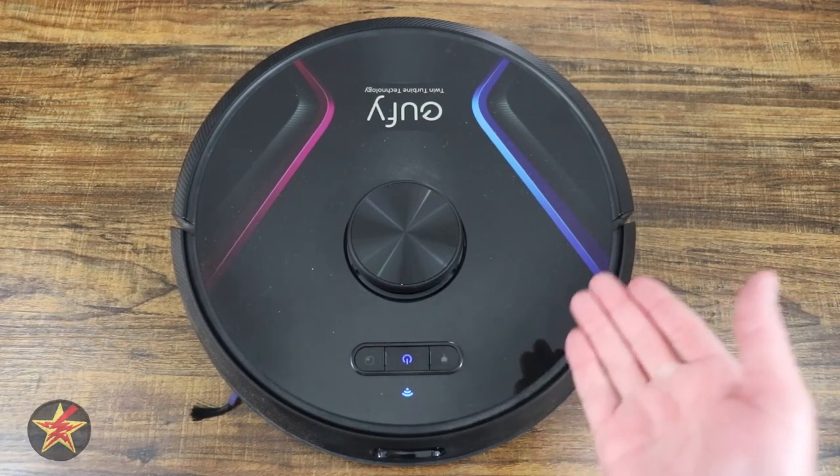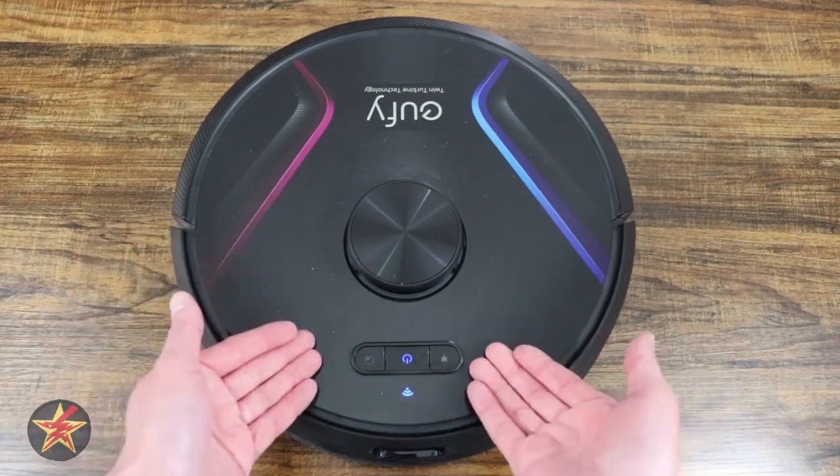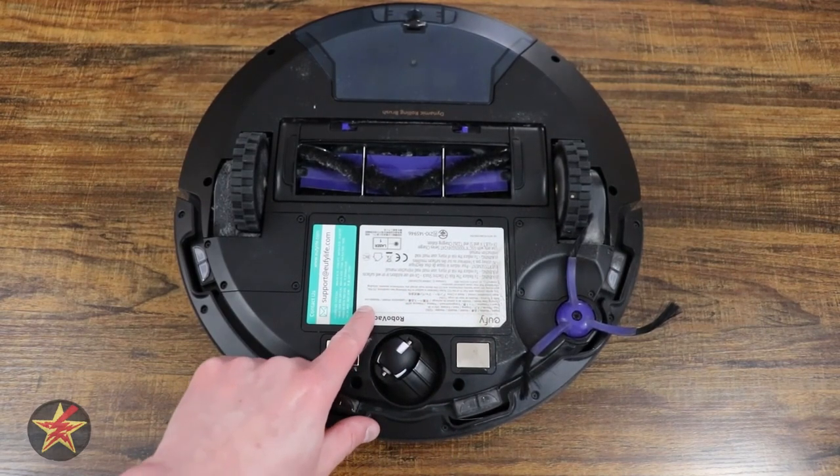I'm going to show you very quickly how easy it is to change your battery. Start with the top facing forward with the buttons towards you, then simply flip it over — this compartment right here houses your battery.